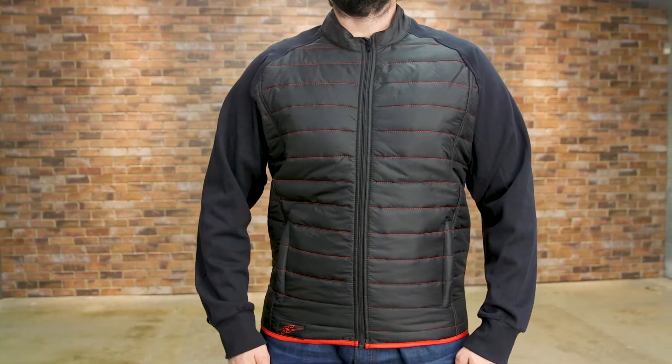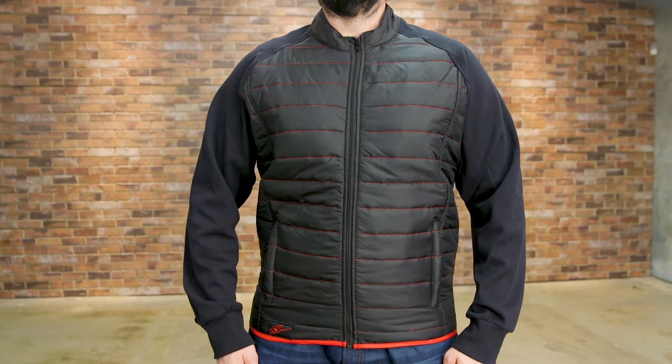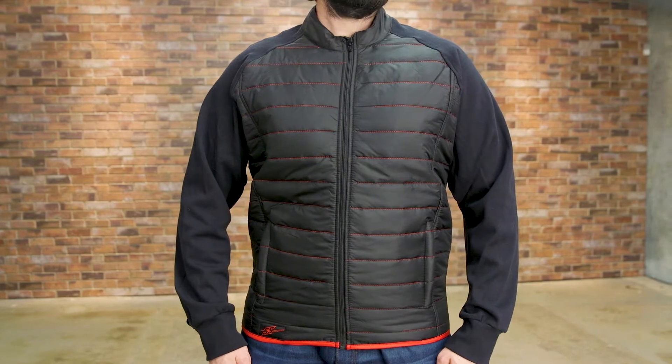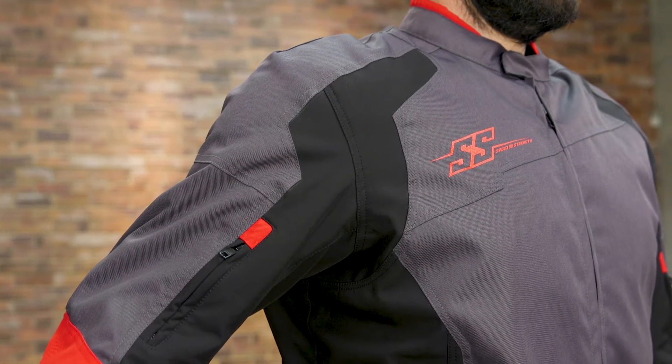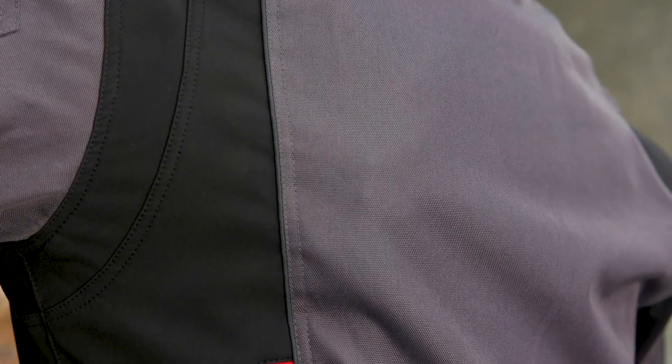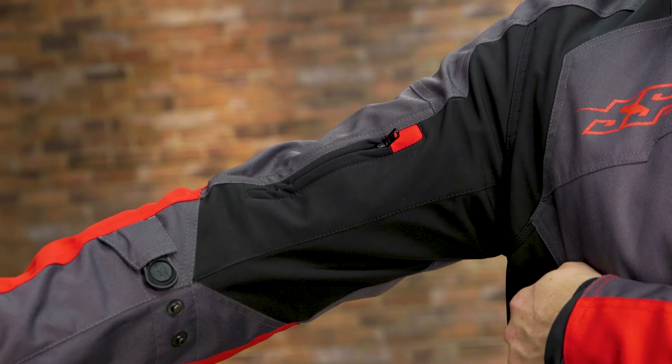Additionally, the SureShot has a full-sleeve thermal liner inside that's designed to be worn separate from the jacket. Impact protection comes by way of Vault CE Armor in the shoulders, elbows, and back. There's also fitment adjustment at the waist, on the arms, and at the wrists.